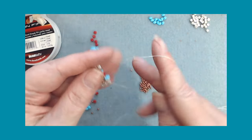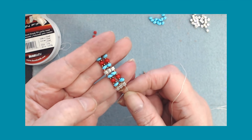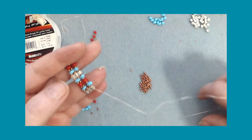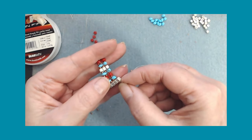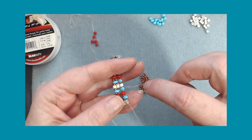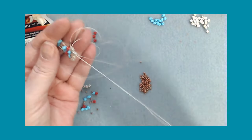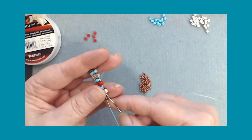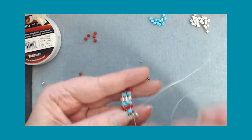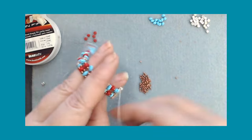I'm down here on the end, pulling it to get it a little tighter. Now we're going to work this side over here. All we're going to do is grab a square bead, match them up, see if they're pretty close. Go around twice - that just reinforces the beads.